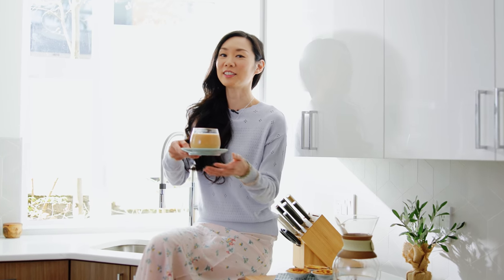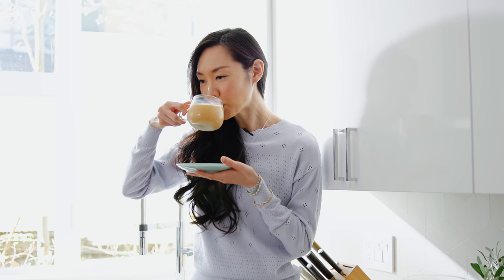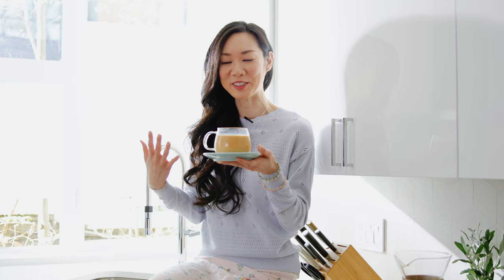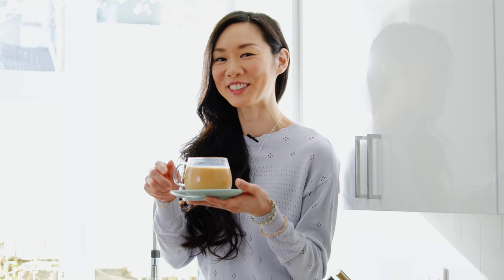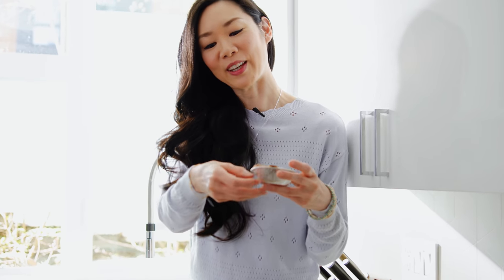And now for the taste test — my favorite part of the video. Cheers. Wow, that's so creamy, and I love the bold flavors of the tea. It's delicious. Since I only put two packets of sugar in here, it's not very sweet at all — there's just a hint of sweetness. And that's so you can enjoy it with some pastries. If you're wondering, I didn't make these — I cheated and went to the bakery instead. So good.